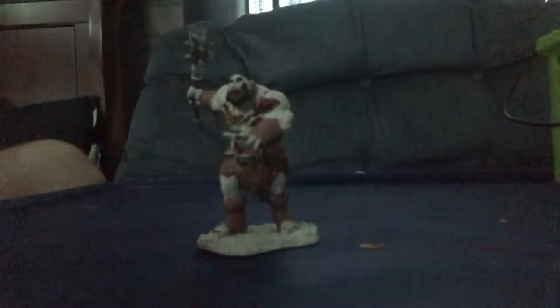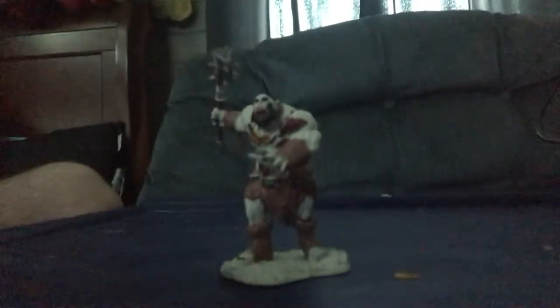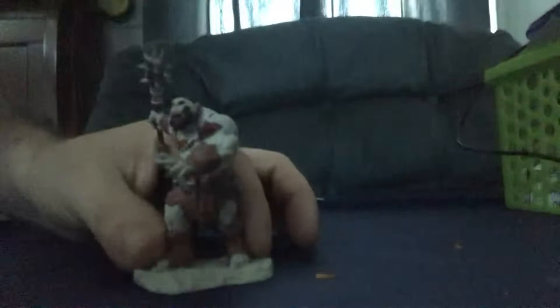When a zombie ogre engages an enemy in battle, they use their remaining strength to overpower their enemies. Eventually, like all zombies, the body is in decay and the zombie ogre will slowly fall apart and die. I tried my best to make it look decaying and I put battle scratches on it.